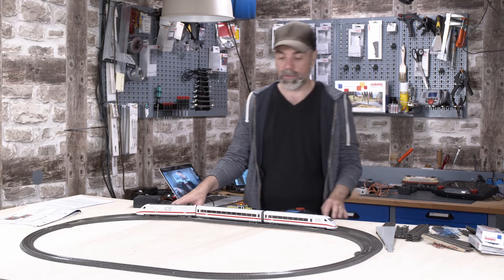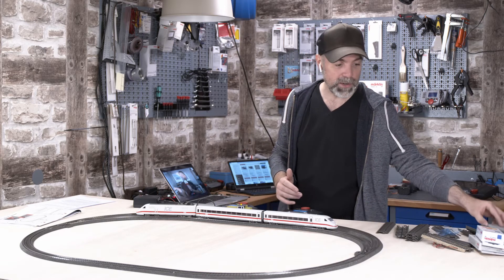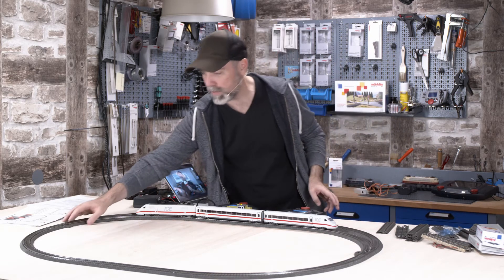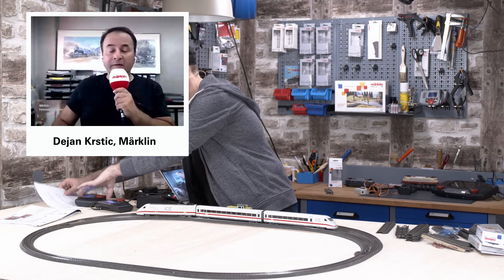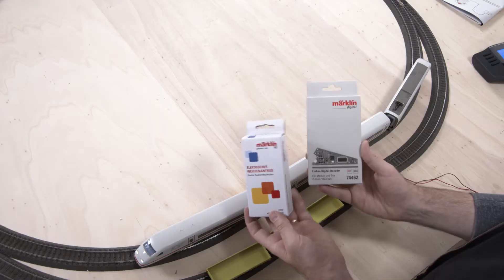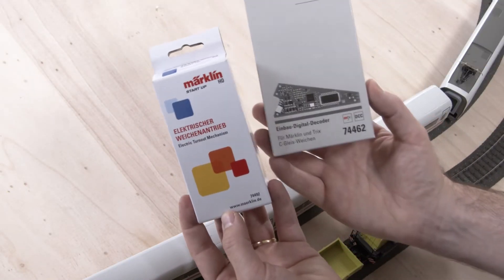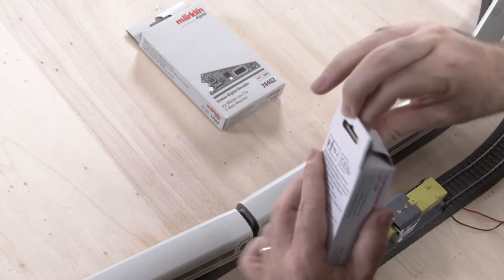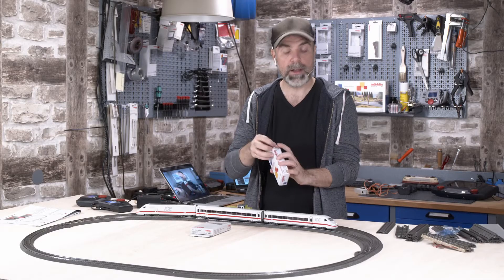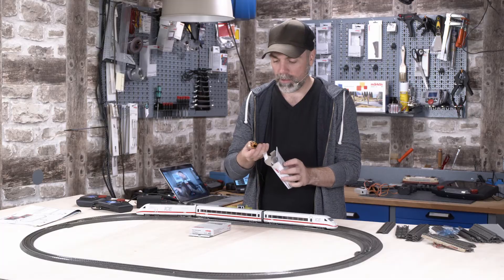We can easily extend the whole thing because these two turnouts can be shifted digitally — no need to do it by hand. What do we need to do that? In order to work the turnout digitally, the first thing you need to build in is a turnout mechanism — basically an engine. In addition, we need a decoder to communicate with the turnout. As if by chance I have both items right here: the electric turnout mechanism and the decoder for installation.